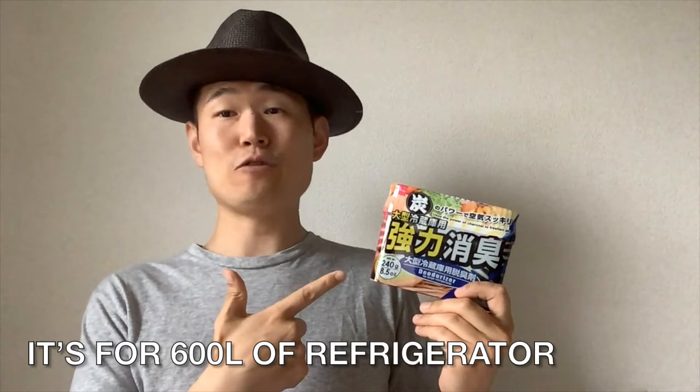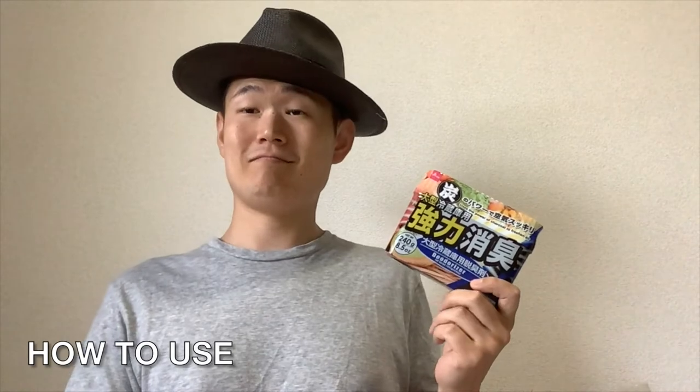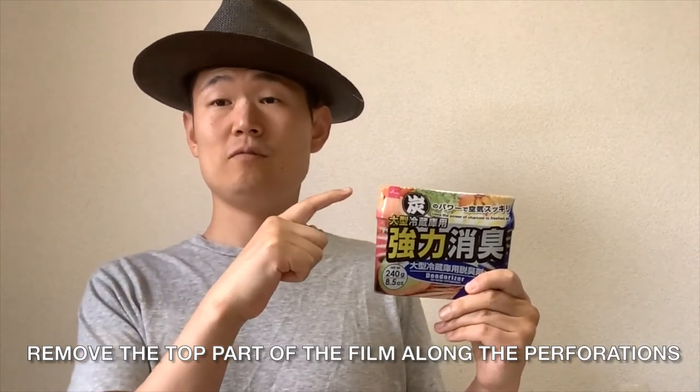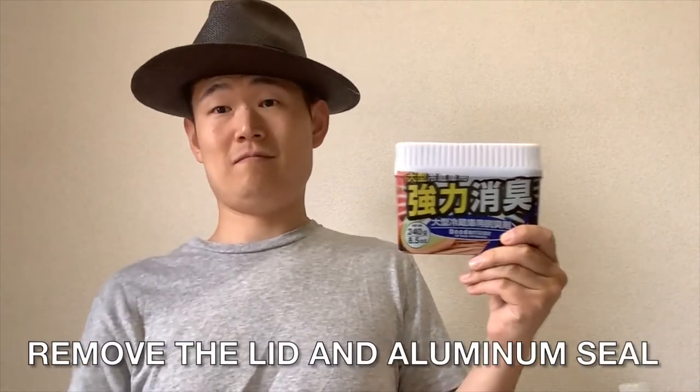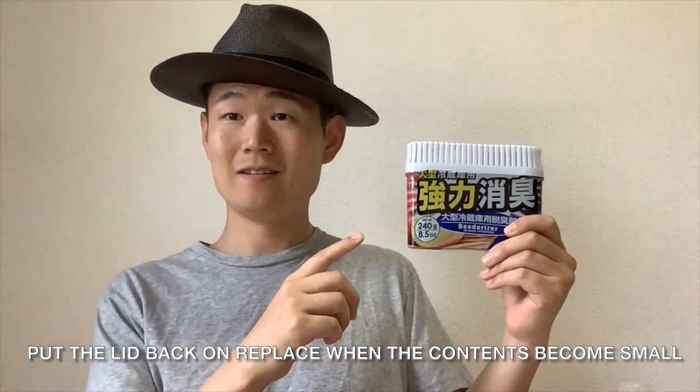This one is for up to 600 liters of refrigerator. Effectiveness lasts 4 to 6 months. To use it — Number 1: remove the top part of the film along the perforation. Number 2: remove the aluminum seal. Number 3: put the lid back. Replace it when the contents become small.